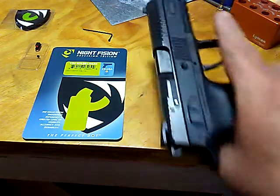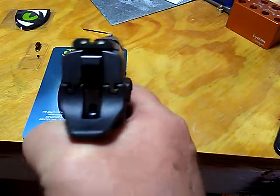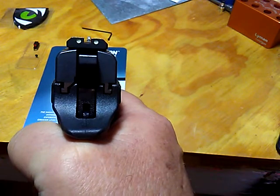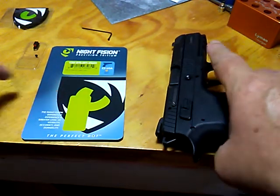Hoppa here. Here we go. I wanted to get you a before and after shot. Here's the factory sights, and we're getting ready to throw these babies on.